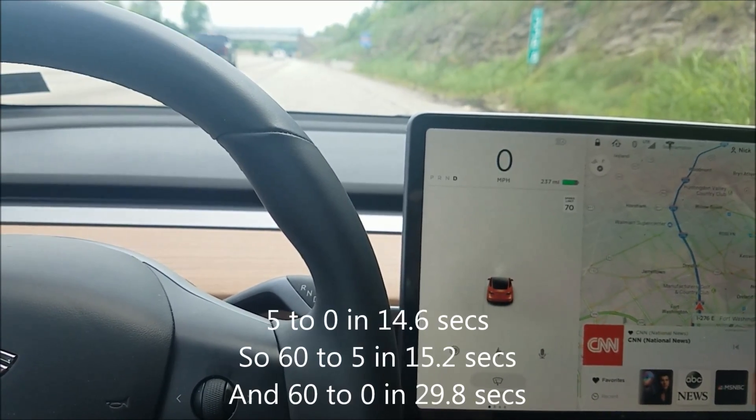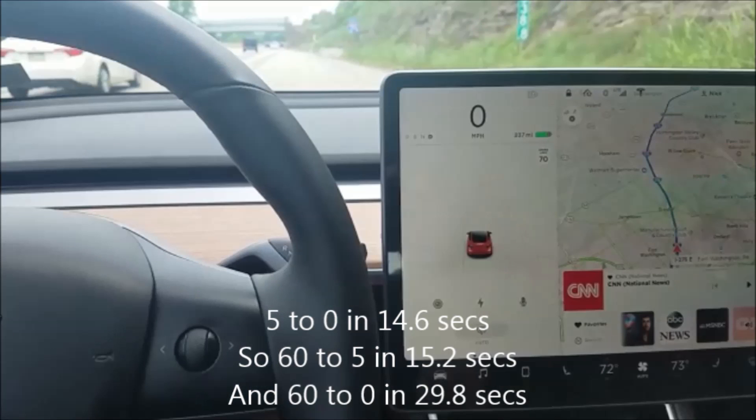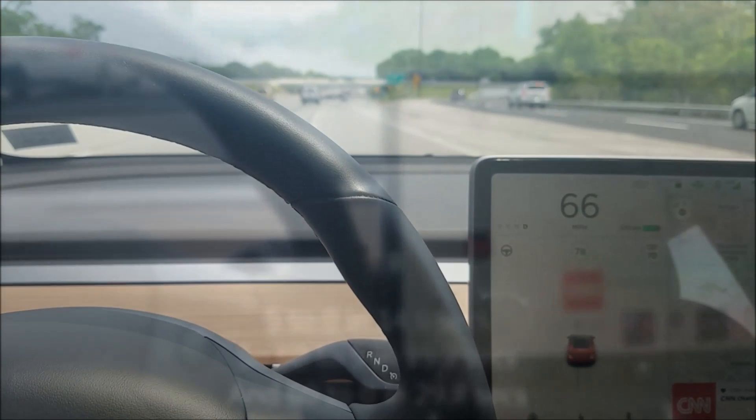Actually I do come to a stop — interesting, didn't think I'd come to a stop. So the last five miles per hour took 14.6 seconds, the 60 to 5 took 15.2 seconds, and the 60 to 0 took 29.8 seconds.